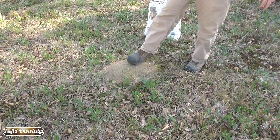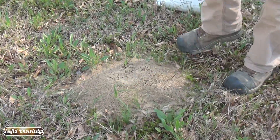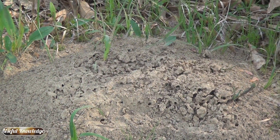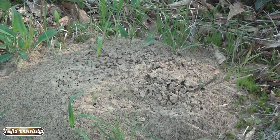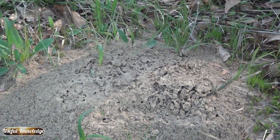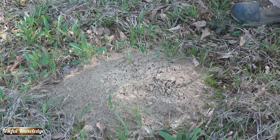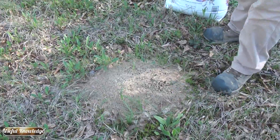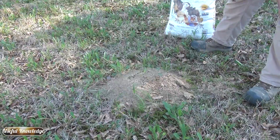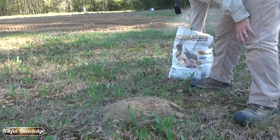I'm going to show you the application. First you want to disturb the mound — you can see the workers coming out. If you're up north and you don't know fire ants, they basically feel like yellow jackets when they sting you. You can actually have hundreds on your legs before you know it, and they have a pretty bad, nasty sting. So we're going to get this one stirred up.